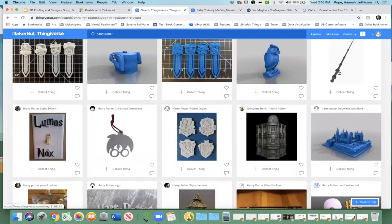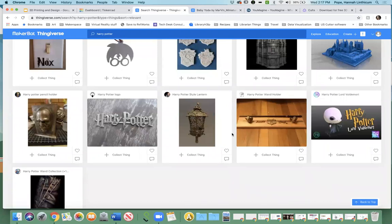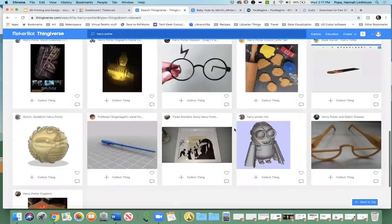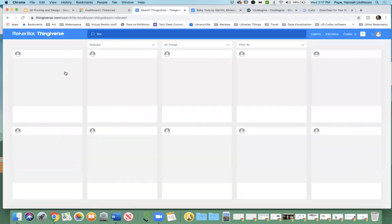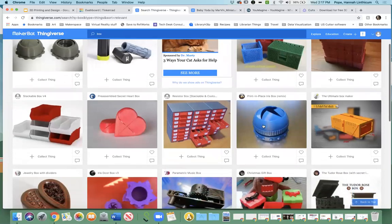As you can see, there are tons of options of things people have made related to Harry Potter — wands, figurines, and more. Not all of it is 3D printed by the way; some of this is laser cut stuff, which is kind of cool. You can also search for something really simple. We're going to be creating a box in a few minutes, so I'm just going to search for 'box.'